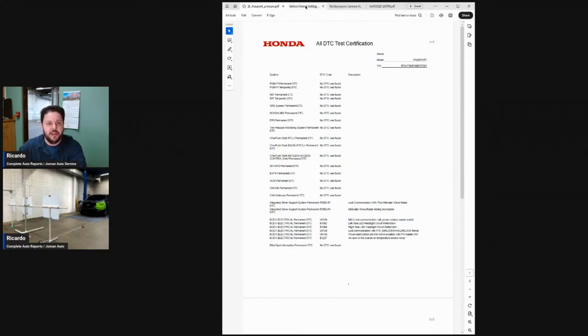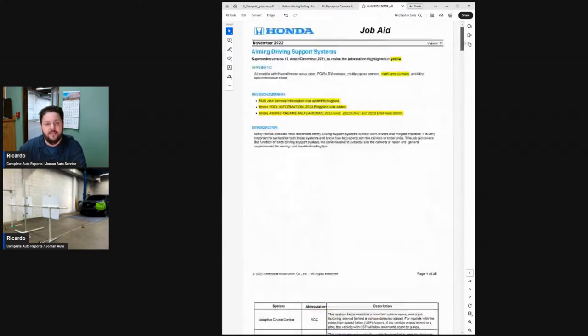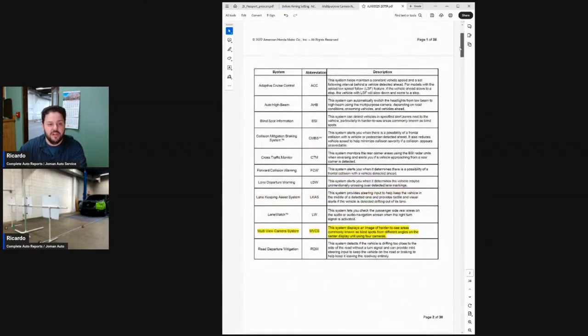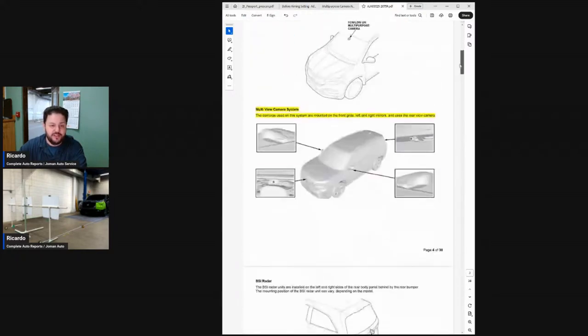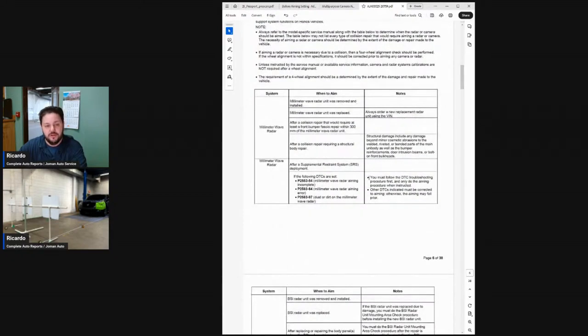But when you take a minute to go check Honda's documentation, you will find that they have a document called 'Aiming Driving Support Systems.' This is now version 11 from Honda, from November of 2022. I could not find an updated version, so I'm going with the assumption that this is the most correct information available. When you're reading this, they do a really great job of outlining every system the vehicle may have and what it actually does. When you start to look up each system, you will see notes with information about when you may have to perform a calibration.